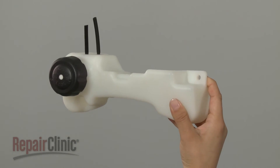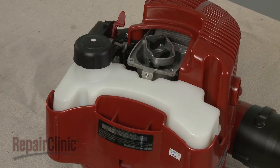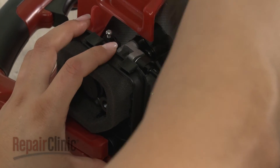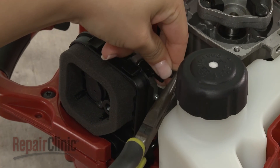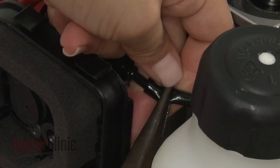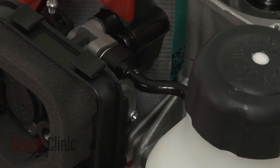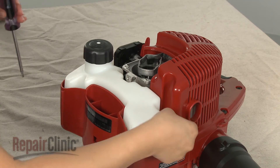Install the new fuel tank by positioning it on the blower housing. Attach the fuel lines to the primer bulb and the carburetor. Re-thread and tighten the fuel tank mounting screws to secure.